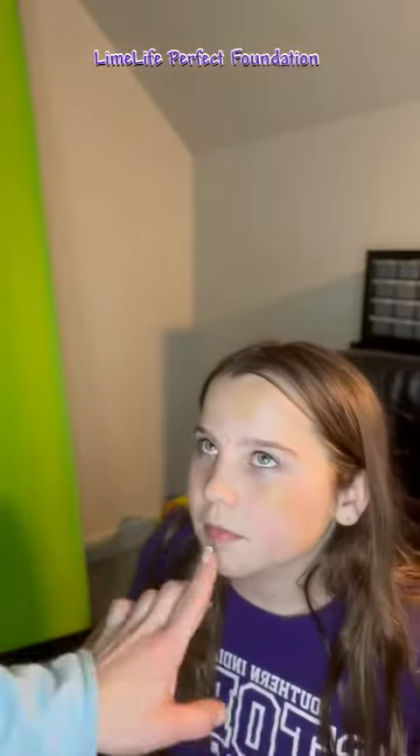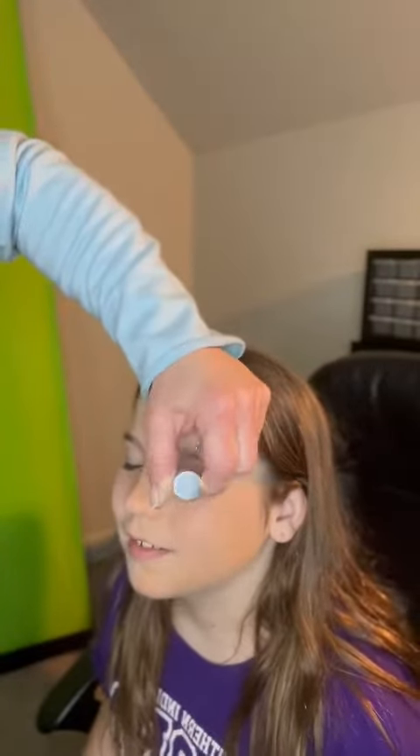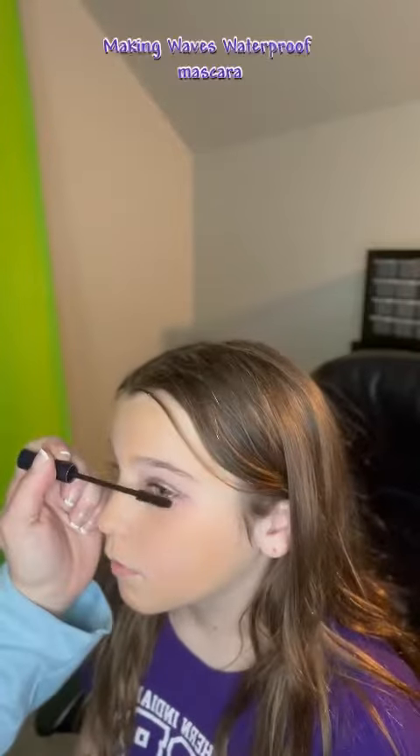We're going to demonstrate Lime Life's waterproof products. I'm going to apply Lime Life's Perfect Foundation to Piper — I'm going to use a darker color to get a better visual here. Obviously, we are not going for beauty here, we're just going for a quick demo. I'm also going to apply our Disco Glitter Glaze on her eyelid along with some of Lime Life's Making Waves Waterproof Mascara.